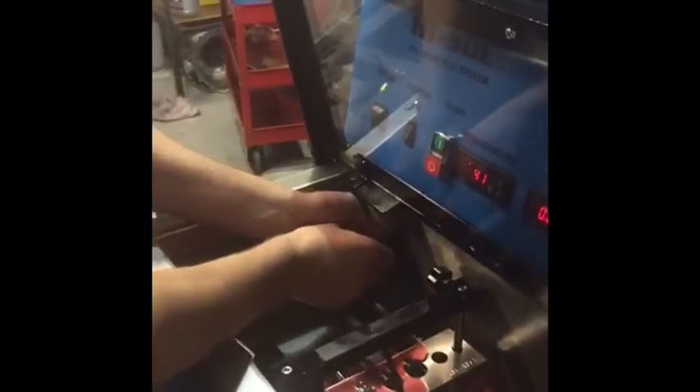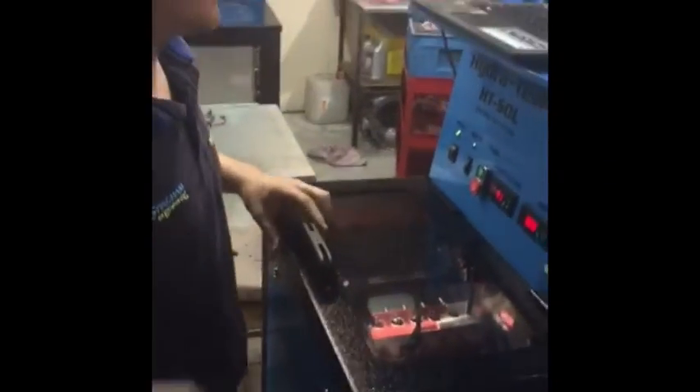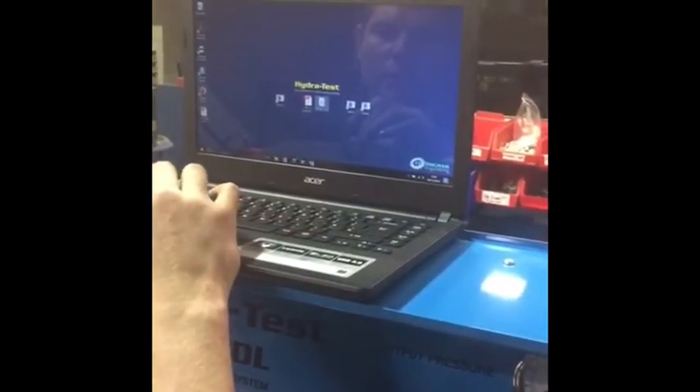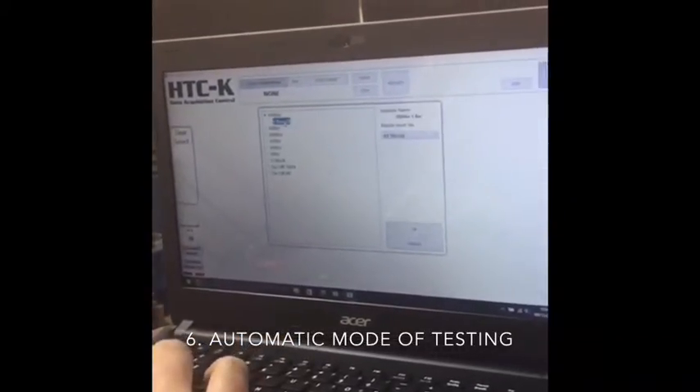We move our connector over to the auto side, back in again, then we can start up our test. We've already set the pressure, so we will go straight into our HTC test. In this case it's a 1000 Hz test — this information you find on your connection chart.